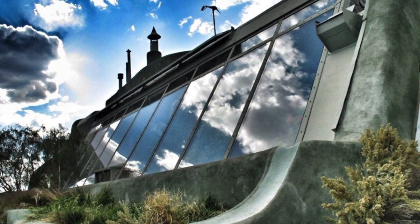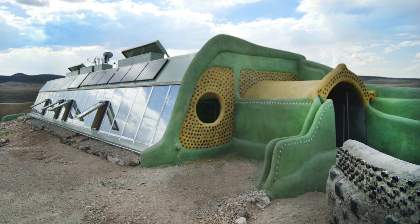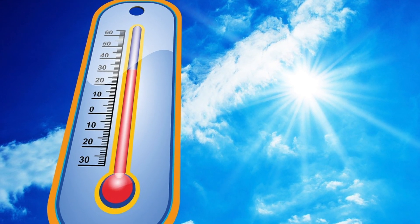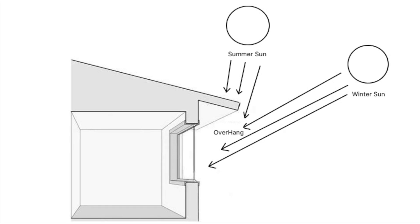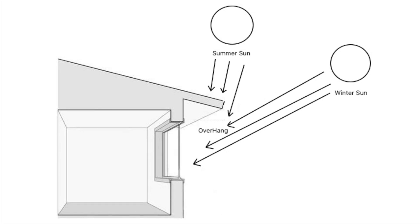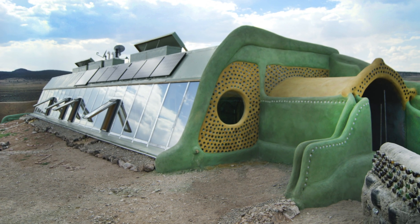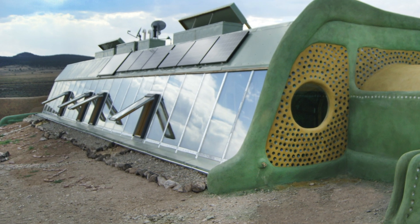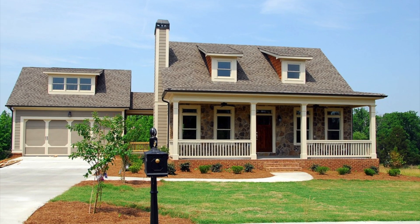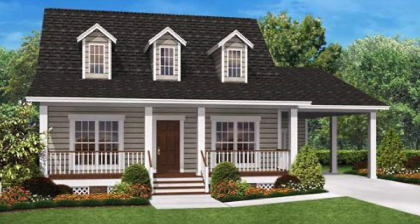Regarding heating, earthships incorporate a southern-facing orientation with their windows to get solar gain, but neglect to mention that such orientation in the summer tends to cook the interior of a house — unless you have a roof overhang to take advantage of the sun's position in summer and winter, achieving solar gain in the winter but blocking the solar heat in the summer. Overhangs seem to be missing from many earthship designs. South-facing windows with a roof overhang on any regular house work great for solar heat gain and don't add any additional heat in the summer.